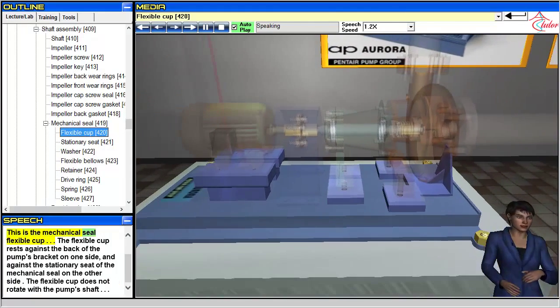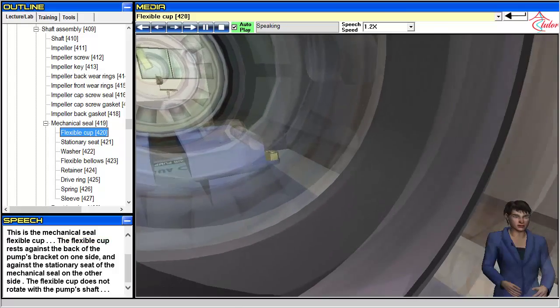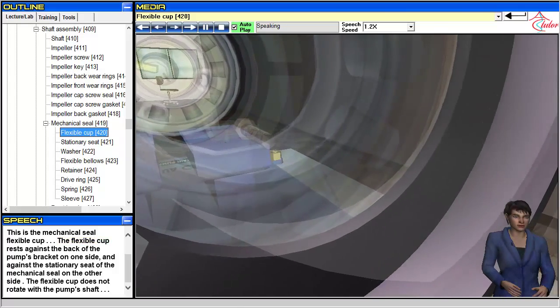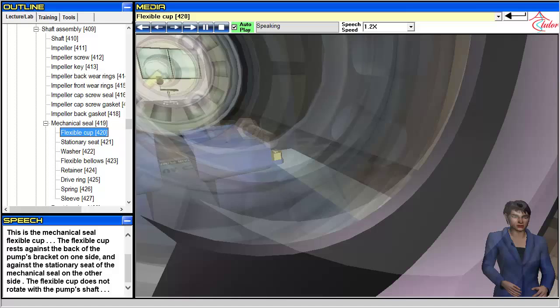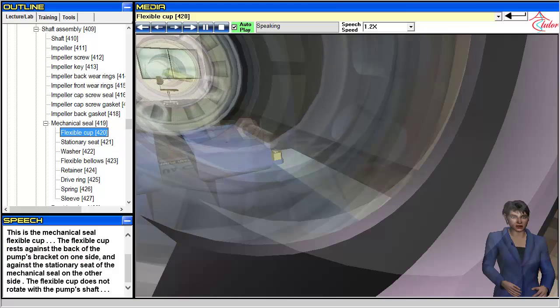This is the mechanical seal flexible cup. The flexible cup rests against the back of the pump's bracket on one side and against the stationary seat of the mechanical seal on the other side. The flexible cup does not rotate with the pump's shaft.